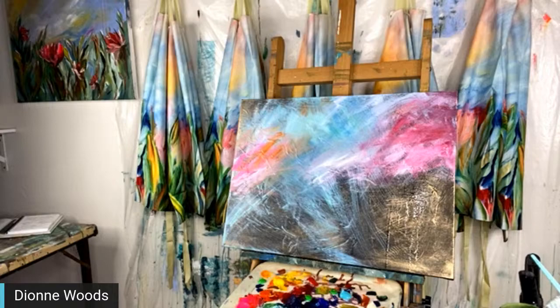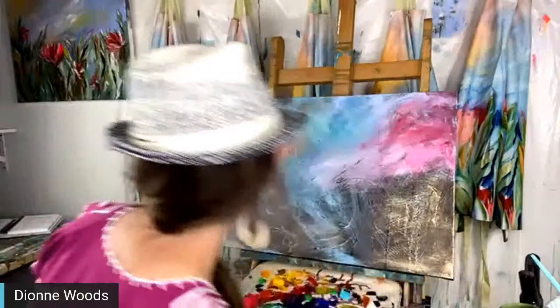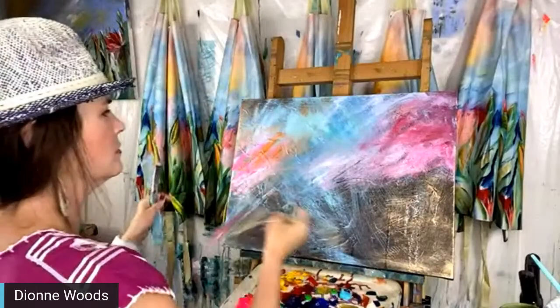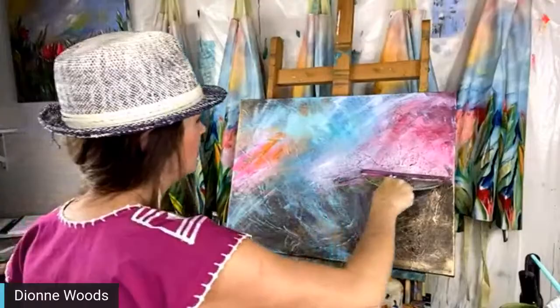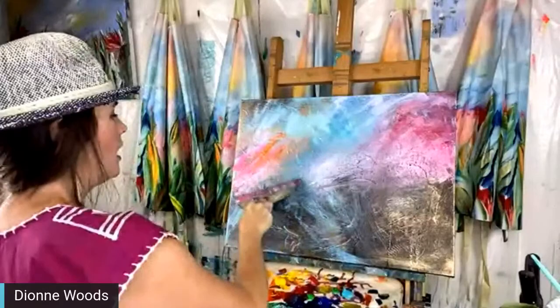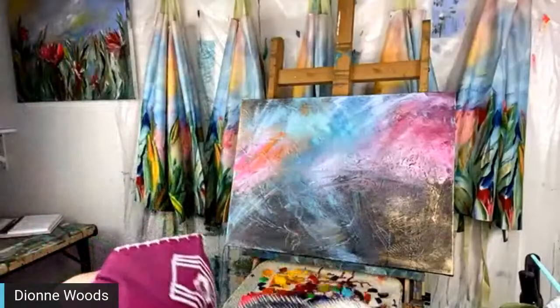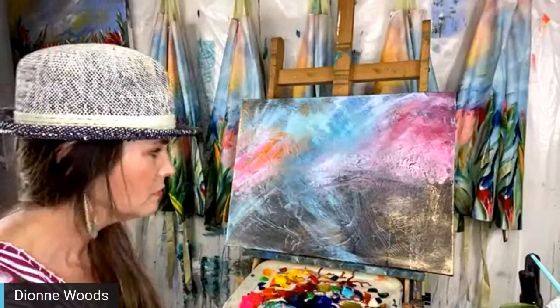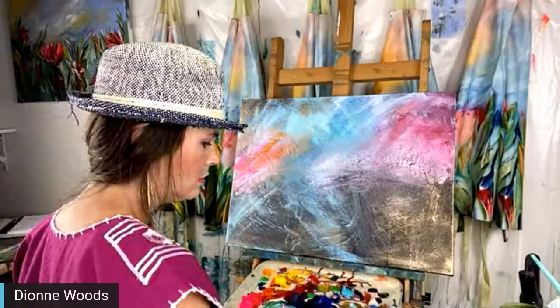Irene says this is looking kind of celestial — I love it! I don't have a plan, I just have a lot of texture and I want some of that to come through. There's a little glimpse of copper. Carol Kinnick asked if I used a textured medium earlier — no, it's just paint. All texture was created with paint, no texture medium. Just paint.